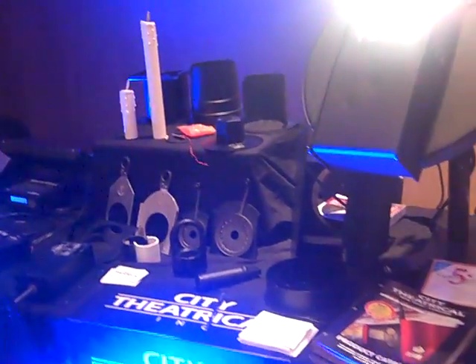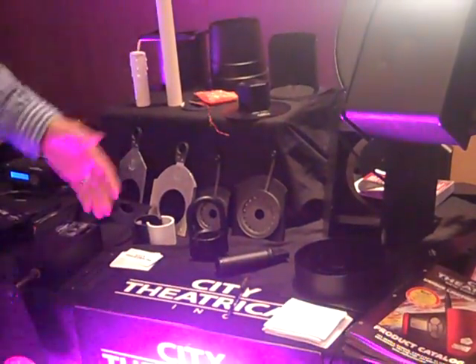And of course we have the whole host of City Theatrical accessories: irises, gobo holders, top hats, candles, barn doors — everything you need to accessorize your lights.